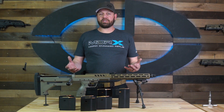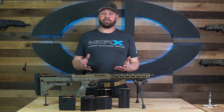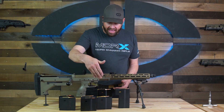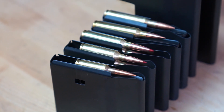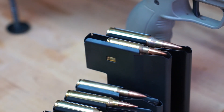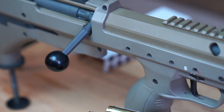We have multiple options for the SRS: a 6 and 10 round short-action magazine for those short-action cartridges, and a 5 and 8 round magazine for the longer-action cartridges, and a few other options for in between. The SRS magazine system allows the rifle to use a multitude of different calibers depending on your particular needs.